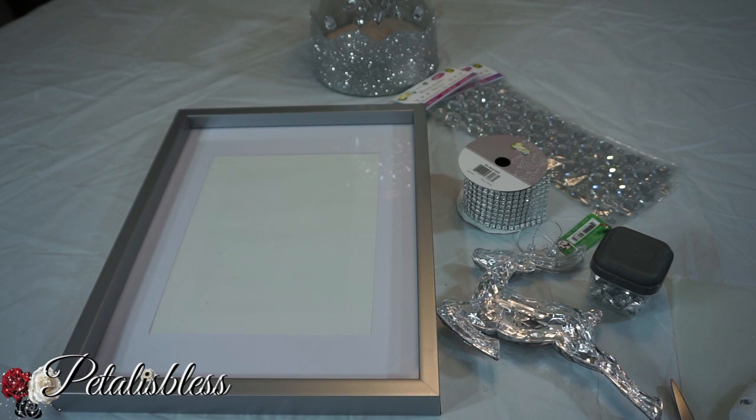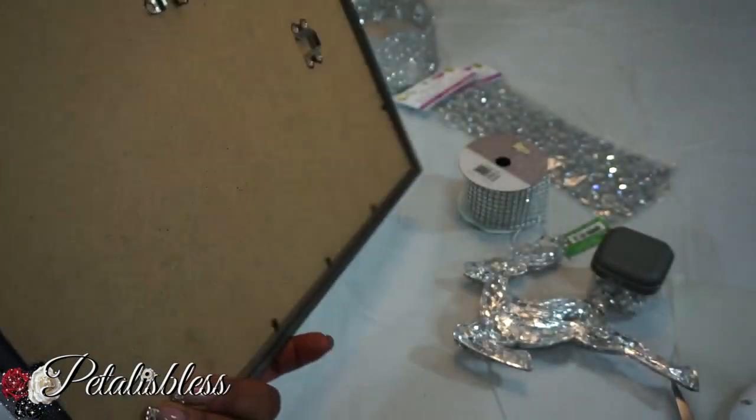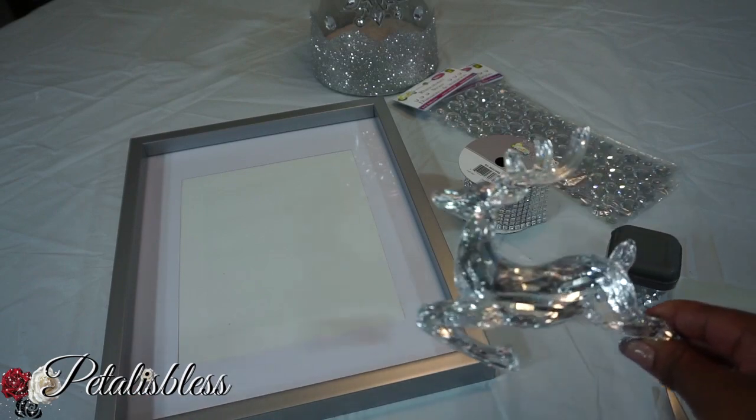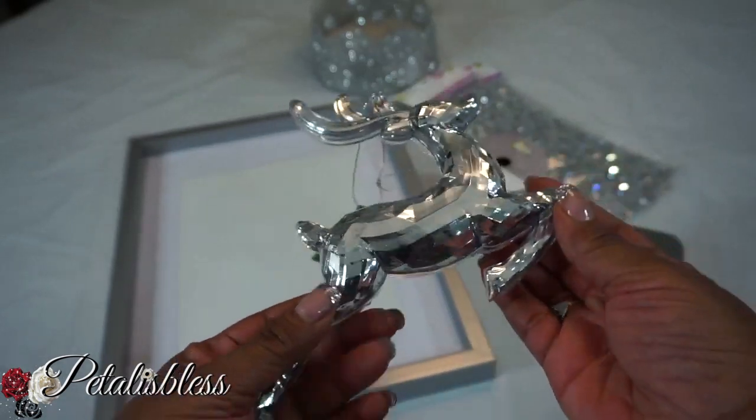I got this picture frame — it's an 8 by 10 picture frame. I got this frame from Dollarama. Dollar Tree also has frames but didn't have any in silver that I wanted, and I wanted a silver one, so I got this one from Dollarama. And I got this reindeer here, also from Dollarama.